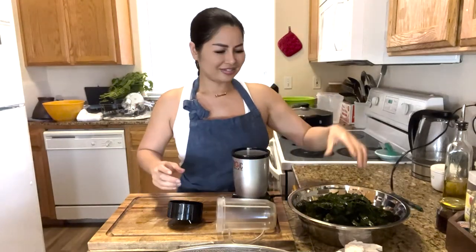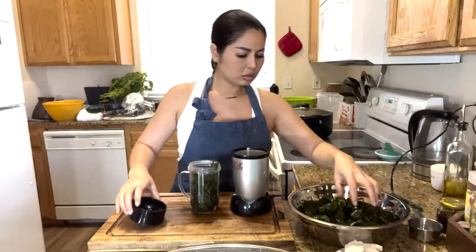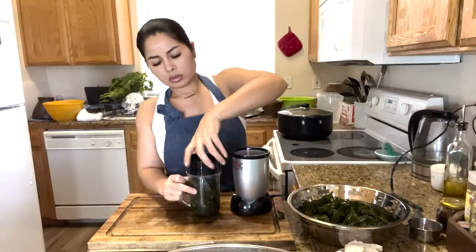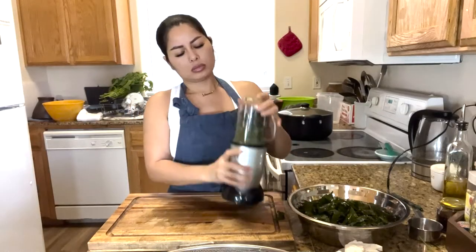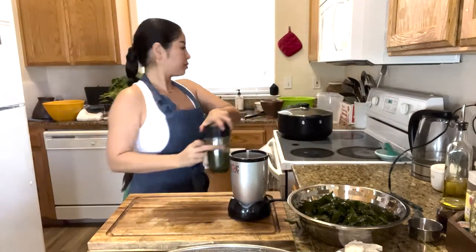If you don't have a blender, you could just do it the old-fashioned way with a mortar and pestle. I'm going to add about half a cup of water. You see how it's kind of dry? You want to add in a little bit more water.